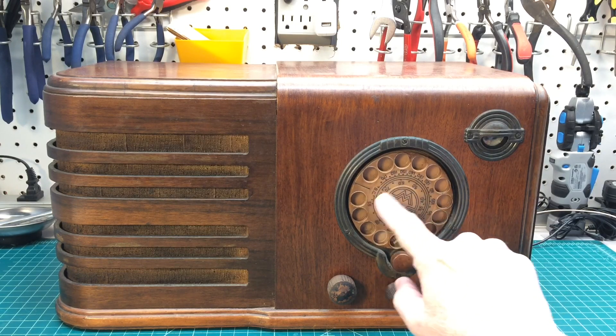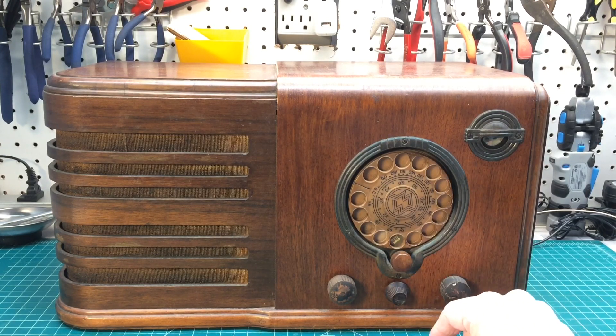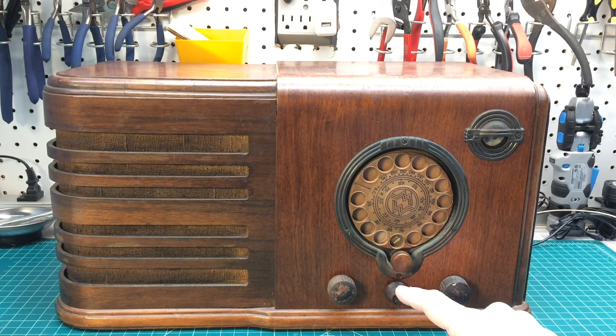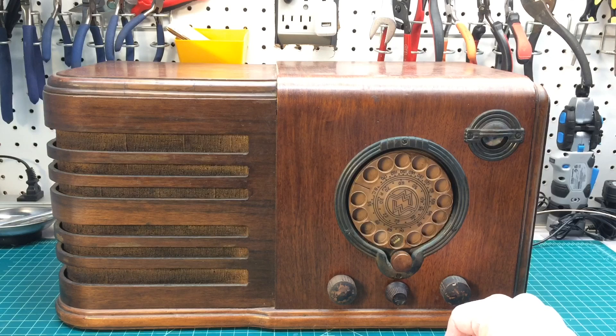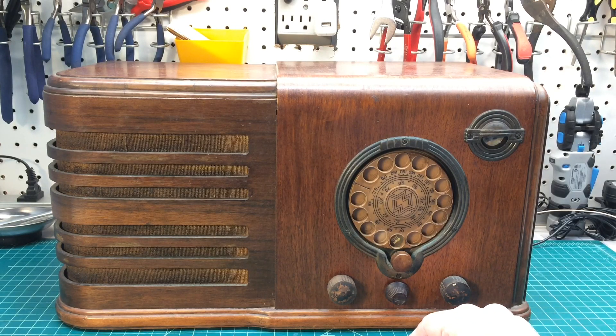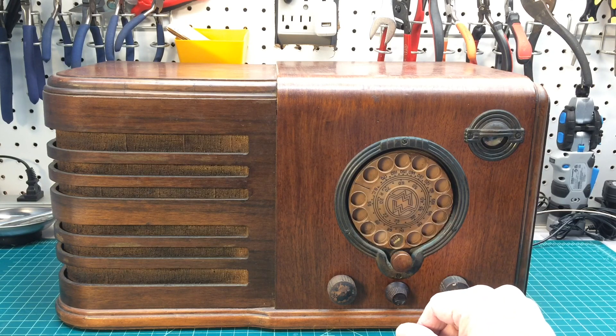This appears to be made out of a Bakelite material and it's still in really good shape, which is kind of unusual. Looks like I have the original knobs, less the center tuning knob. Both of these have to do with the tuning volume control on and off, and there's the band selector switch. It's a big cabinet — a little over 18 inches wide, about nine and three-quarter inches high.